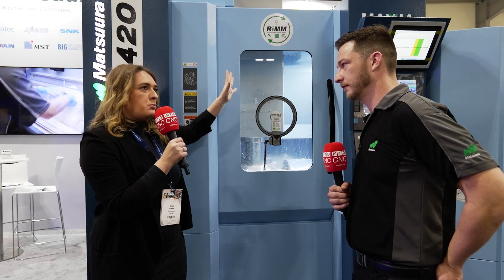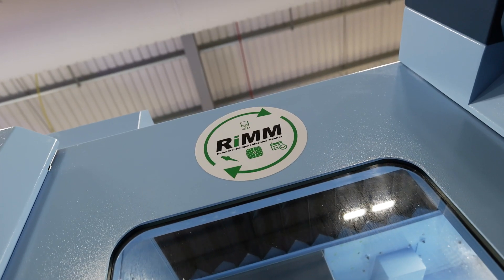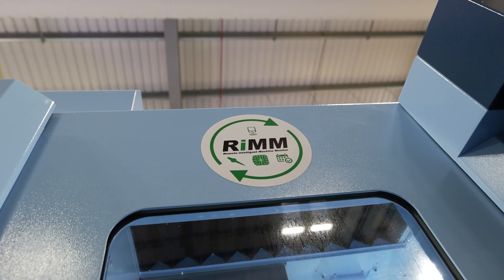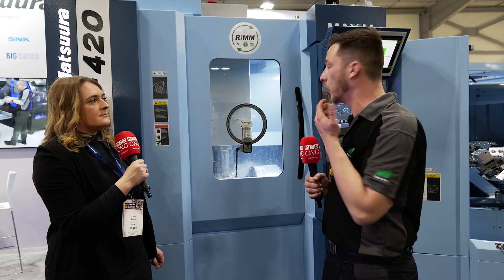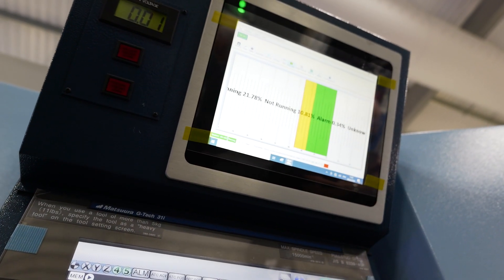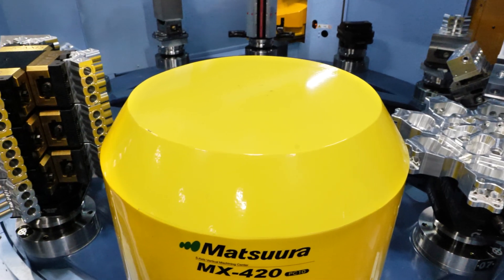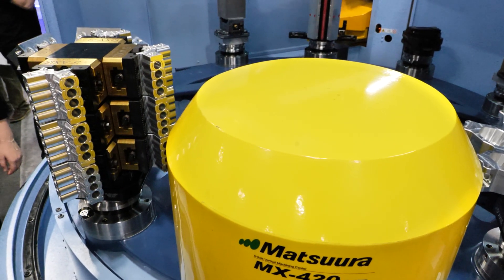RIM software — what is that? The RIM software has been written in the UK. What this allows is customers have a remote ability from their offices to send and receive programs out of the machine and to see the uptime on the machine. As you can see behind me, it's showing the current uptime of the machine. You can manage pallets, tooling, schedule the machine, and see when the machine is going to finish its pallet run so you can arrange people to come in and change over the pallets ready to run more. It gives customers a lot of flexibility without having to be at the machine to see what's going on.